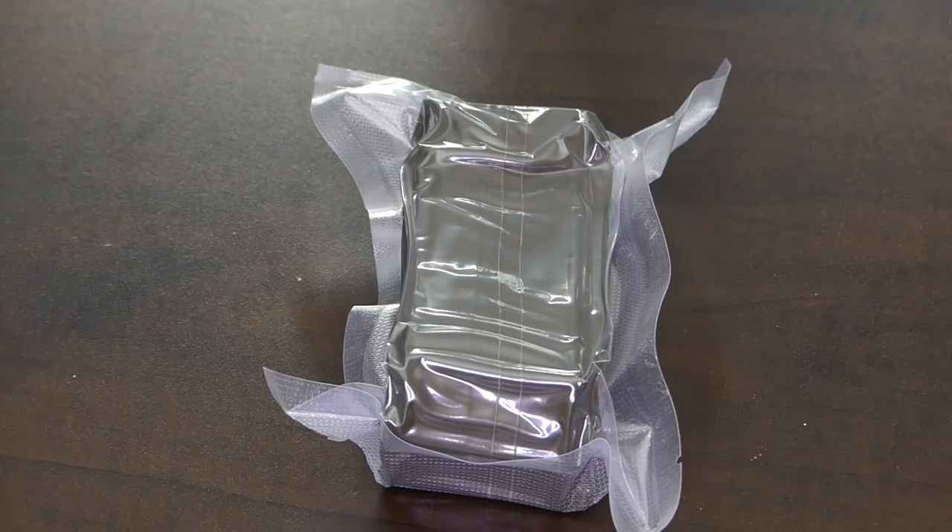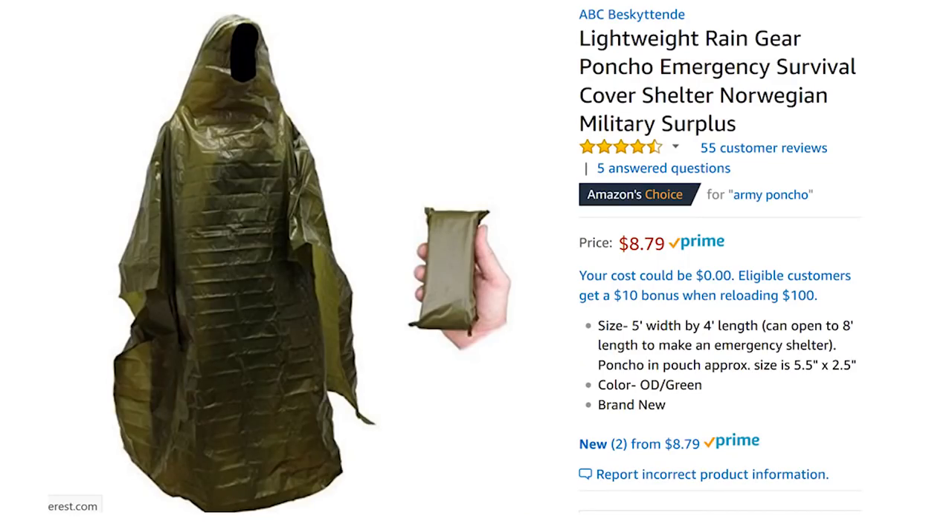I'd love to take this out and show it to you, but my fear is always whether I can get it back in a collapsible small package. I have actually vacuum packed this, though it didn't make it that much smaller. It is a lightweight rain gear poncho emergency survival cover shelter from Norwegian Military Surplus, and it was $8.79. The size is 5 feet in width by 4 feet in length, and if you open it up it can actually be 8 feet in length, so you can use it as part of a shelter. It is a heavier duty material and I think you could use it quite a few times before having a problem.